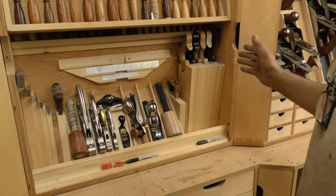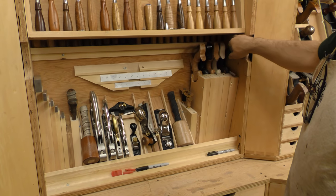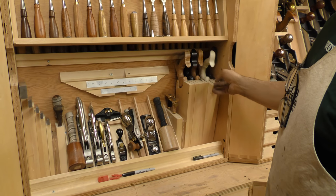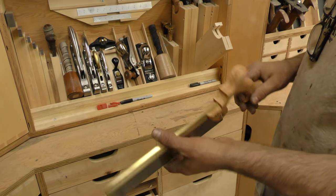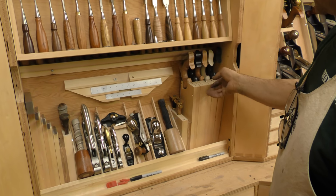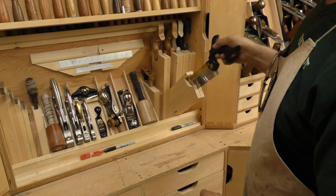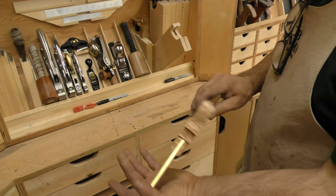I wanted to have my saws somewhere where I could easily get at them without taking up a lot of space, so I have a till that tips back. This is my crosscut. This is my full-size tenon. This is my medium tenon — that handle is made out of a piece of figured ash that I got from Dale Nish, who was my mentor; that has some special meaning. This is my crosscut made out of gaboon ebony — these are some of the new wood handles that we do. Beautiful stuff. My most used would be my dovetail saw, made out of some really nice bird's eye that I recently cut.